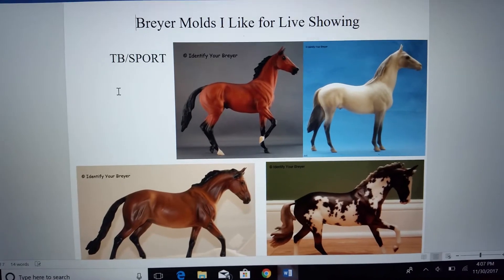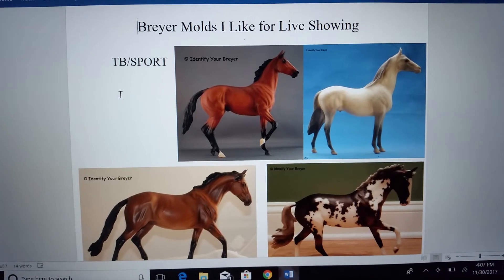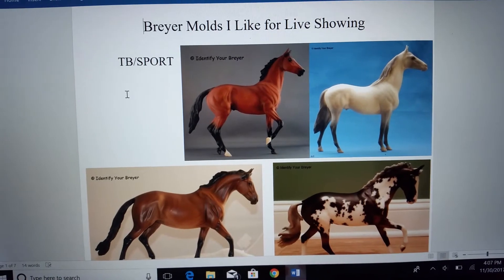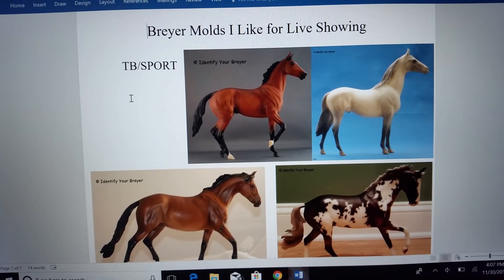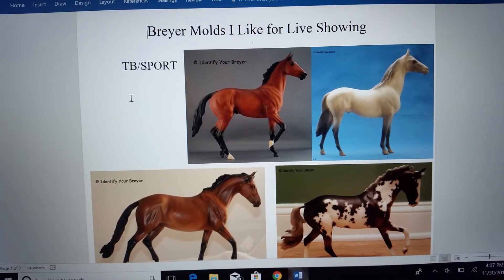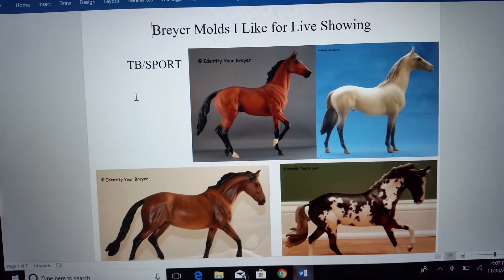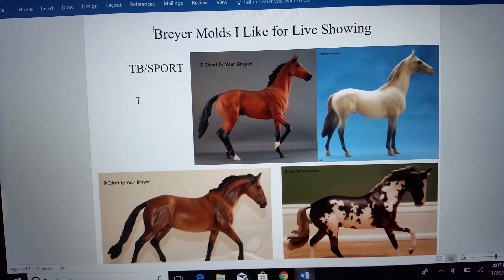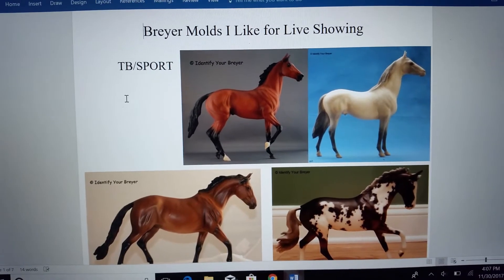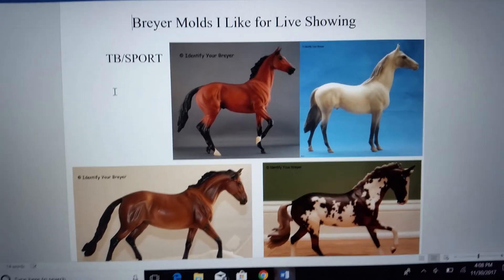First we're going to start off with Thoroughbred and Sport breeds. On top here I have Lonesome Glory and the Classic Manowar molds. These two are kind of my personal favorite for Thoroughbreds. I just think that they have that nice Thoroughbred quality to them. They're lightweight but they do have structure and musculature. Their conformation is great, and they do not have the molding and sculpting problems that Cigar and Ruffian do for me. I would place either of these models first in a class — it would really depend on the condition and what else was on the table. Some judges do still prefer Cigar and Ruffian, so you might still see those models placed as well. It just depends on who's judging, but these are my two personal favorite Thoroughbreds.